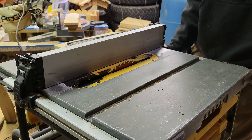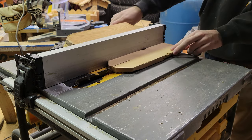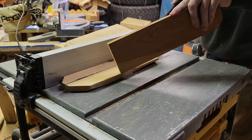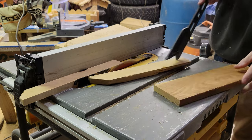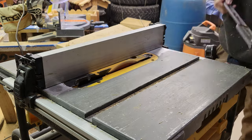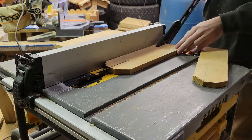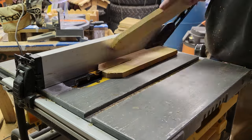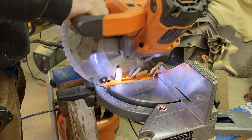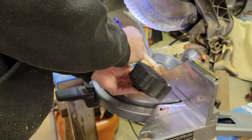Next, I set my table saw to one and a half inches and rip down eight pieces. Measure the width of your sides and minus one and a quarter to get the needed length for these pieces. In this case, it comes out to nine and a quarter.